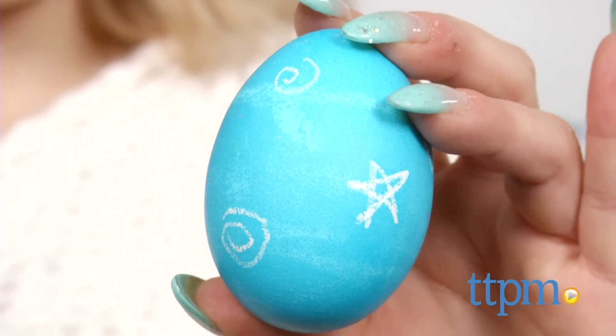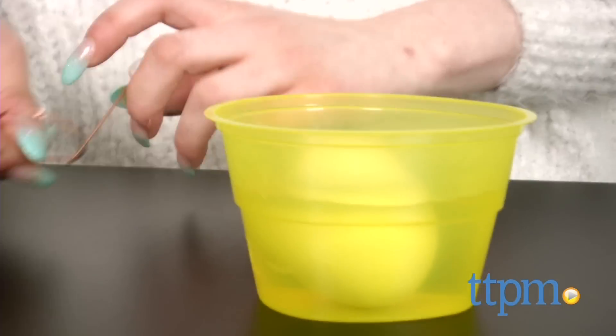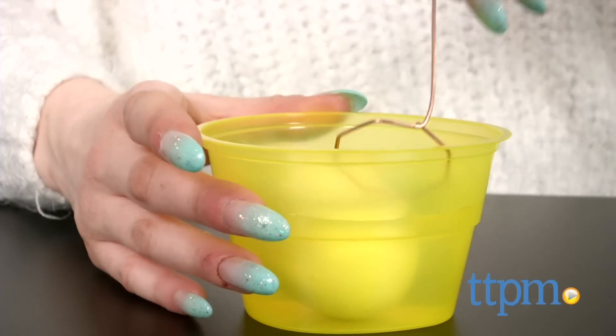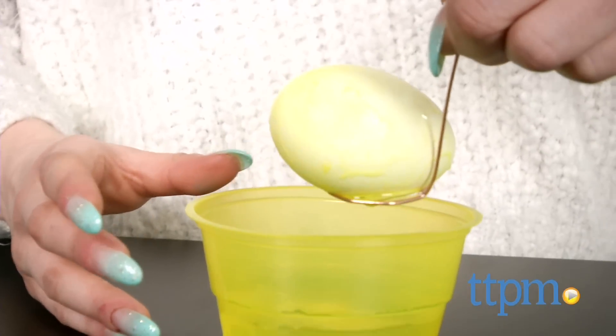Then bend the wire egg dipper and use it to lower your egg into the color cup. The longer you leave your egg in the dye bath, the deeper the color will become. There is no time guideline in the instructions, so it's best to keep checking your eggs to achieve your desired color.